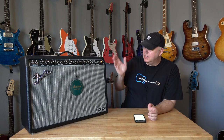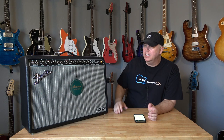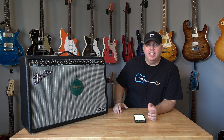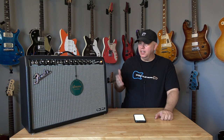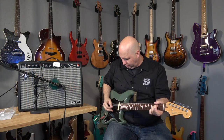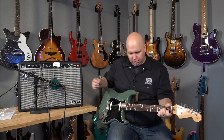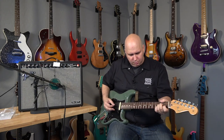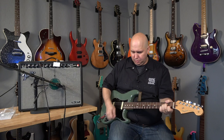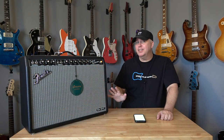Today I'm going to be sharing with you my Deluxe Reverb Tone Master amp. This is the new ultralight digital amplifier designed to simulate the 65 Deluxe Reissue. Today I'm going to give you 10 reasons why you might not want to buy this amp.